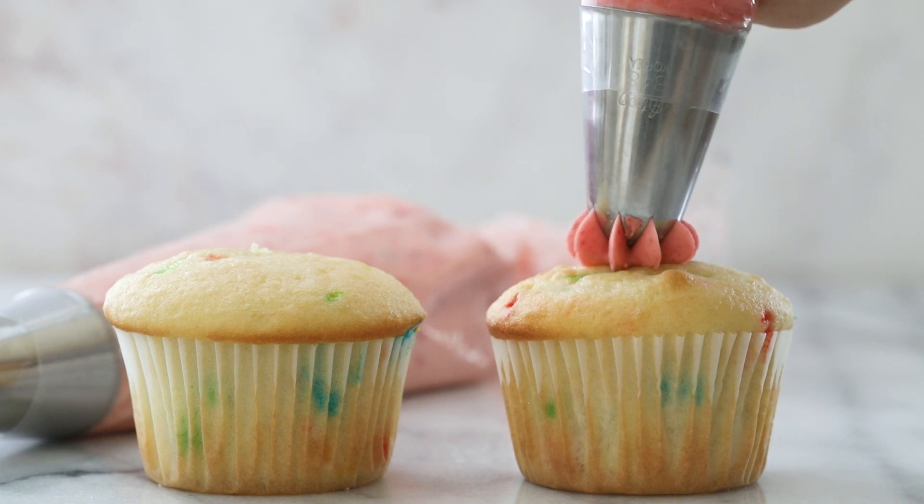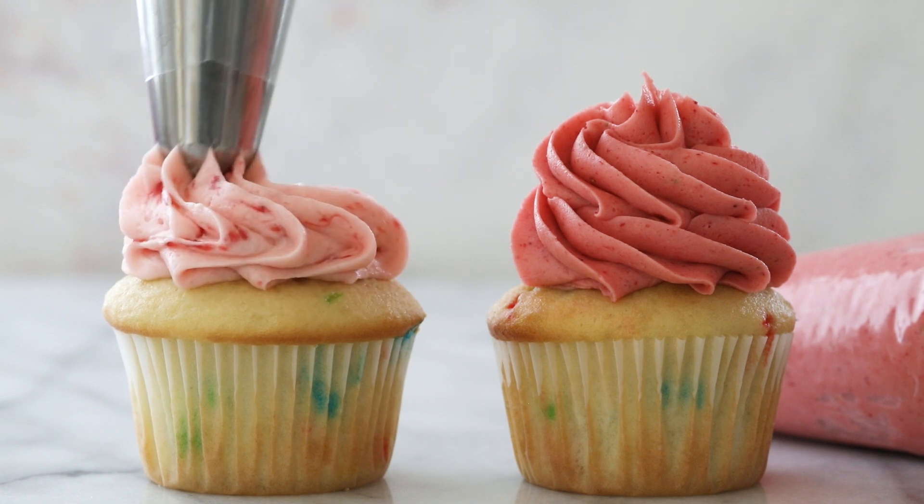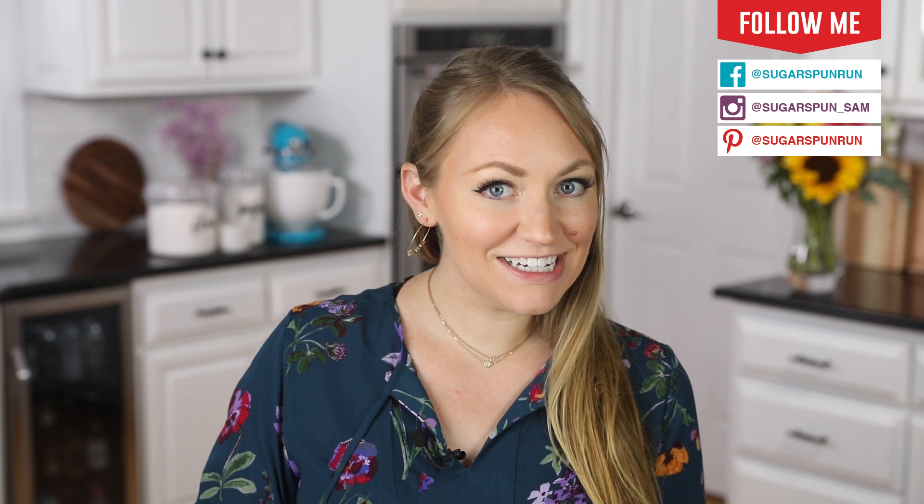Today on Sugar Spun Run, I'm showing you how to make a strawberry buttercream frosting two different ways. I'm sharing two recipes — two different ways to make a strawberry buttercream.